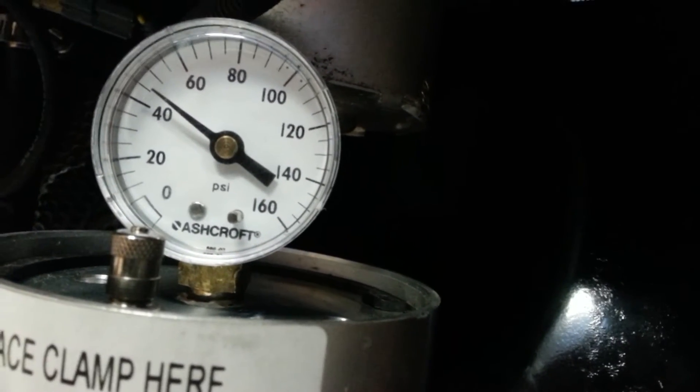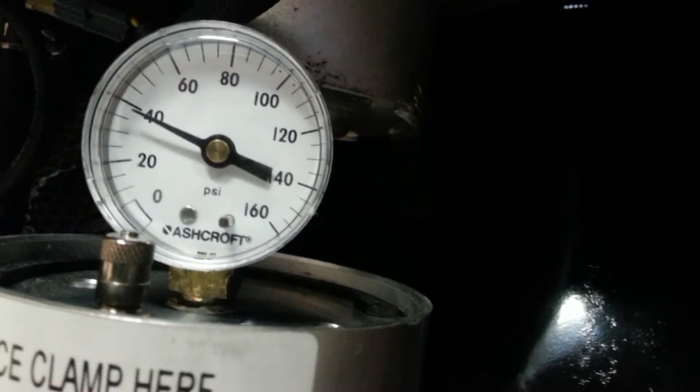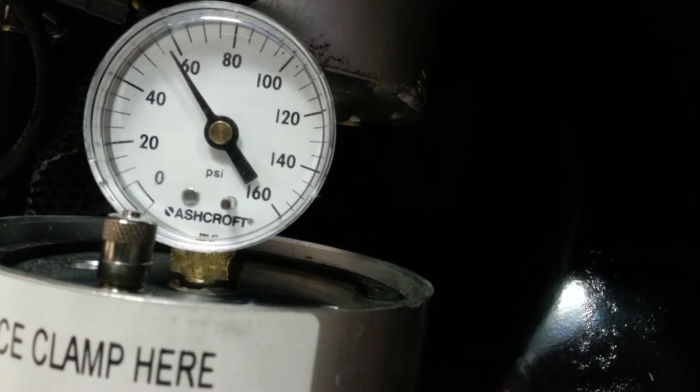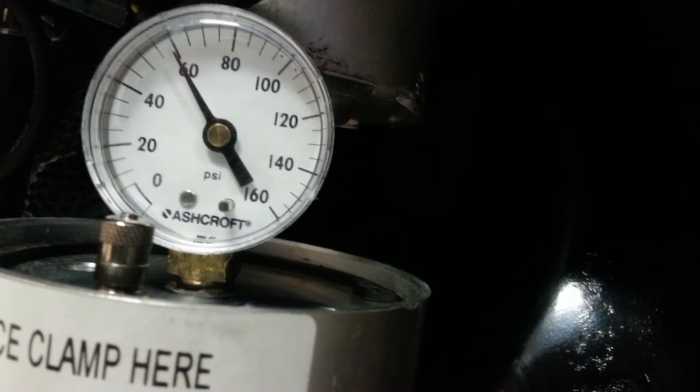That's fantastic — we're nearly getting 80 pound, a good 75. That's about 1500 RPM, maybe it's touching 2000.